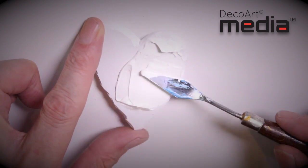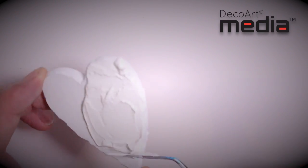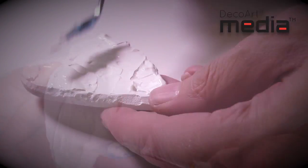The thicker you apply it the larger the cracks, the thinner the smaller the cracks. I'm applying this probably about a millimetre thick in most places. Now if I was to base coat this red, then I'd have red showing through the cracks when the crackle paste is dried. So you can base coat any colour you like.